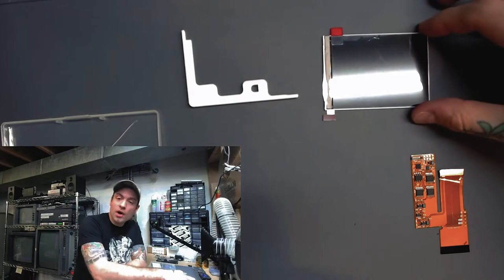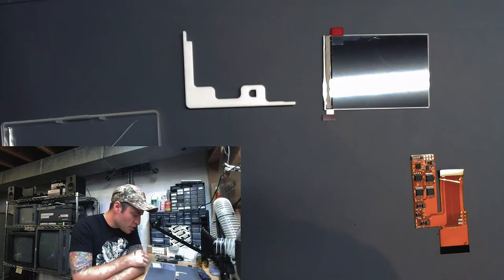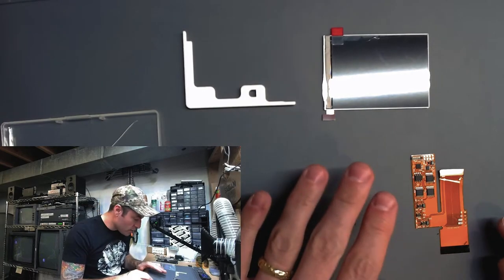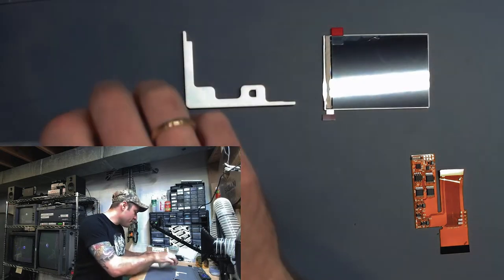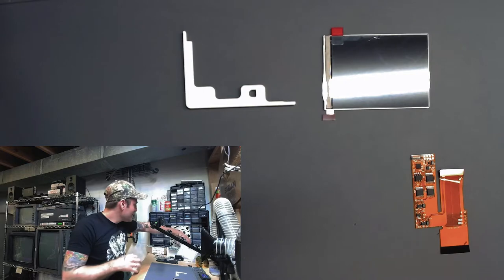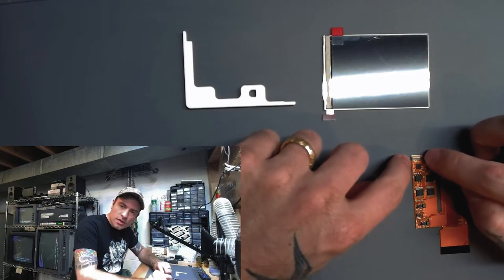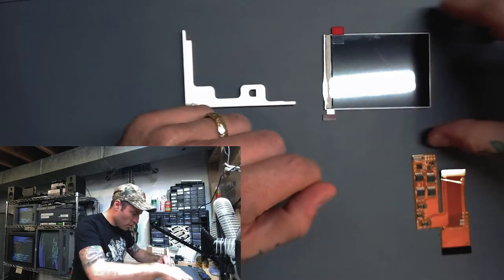Here you can see we have our new IPS LCD. We have the bracket that it's going to sit in inside the shell. And this is the ribbon cable. Now there's a lot going on here, so it's definitely something we want to be careful with. The first step is that we're just going to attach this point right here — there's a small attach point that's going to hook up to this part here, so that is the first thing we're going to do.